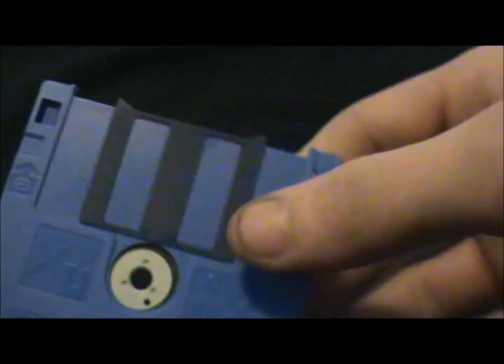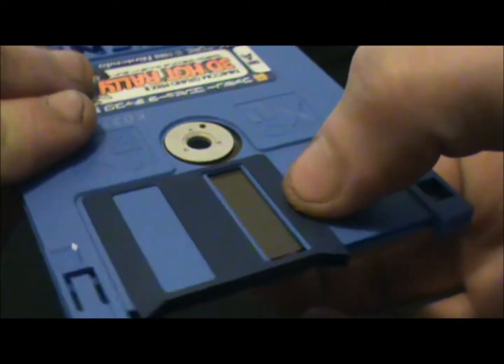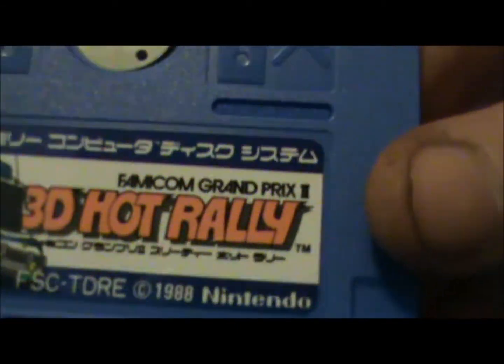I've got no idea what all this stuff is back here. Let's look at the game itself — it's in blue. It's a blue Famicom Disk System game, first time I've ever seen that. It's obviously to protect the thing that's in the side. I've got one here with Super Mario Bros. 2 — see, they should all have that. This one is from 1988.